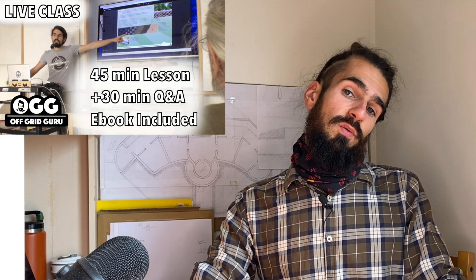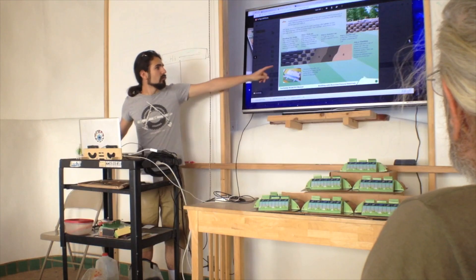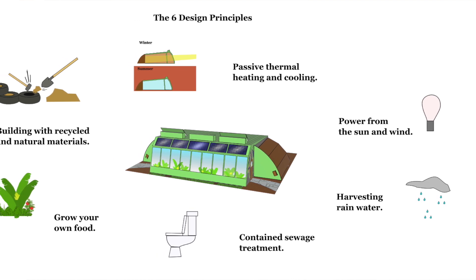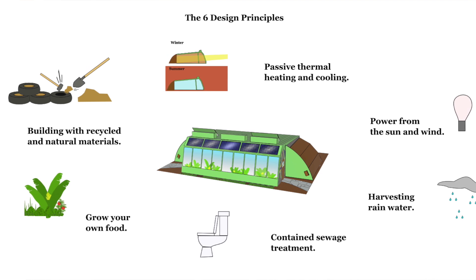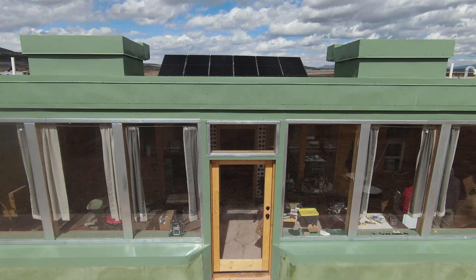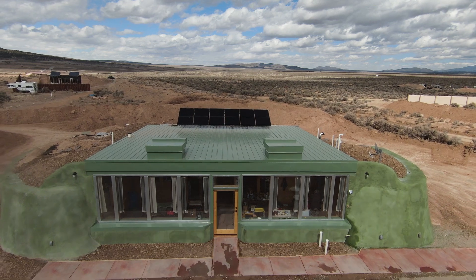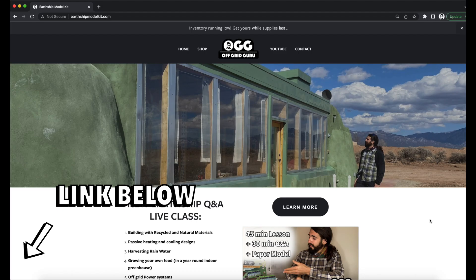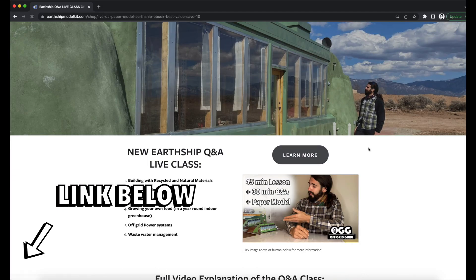I also want to let everyone know that I'm hosting a monthly Q&A live chat where I'm going to be answering questions specifically about the six design principles of Earthship systems — the off-grid systems that make Earthships some of the most self-sufficient buildings in the world. I've received excellent questions in my inbox but I just don't have the time to answer everybody's questions. I'm very excited to sit down and get some real face time with everyone. I have a website now, theoffgridguru.com, where you can check out more information about that.